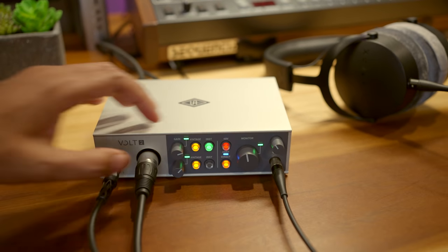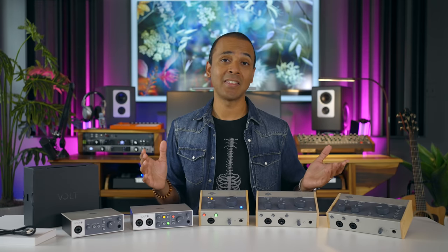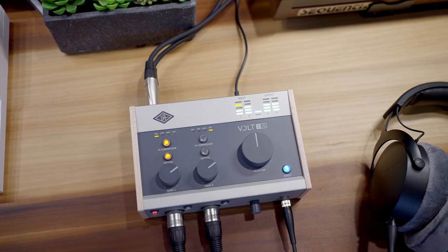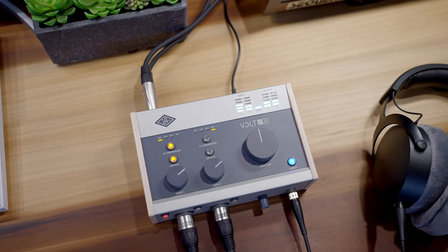That sheen, that shimmer — it's all there at the press of a button. And it doesn't end there. If you get one of the 76 models, which start at $249, you can get a legendary compressor emulation — the 1176 — built right in as well.